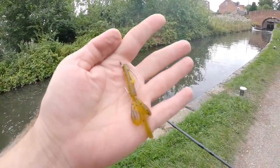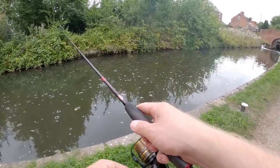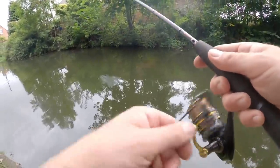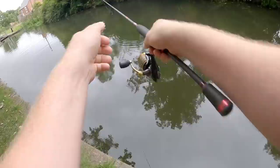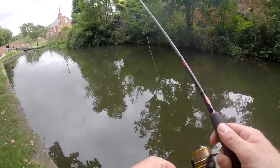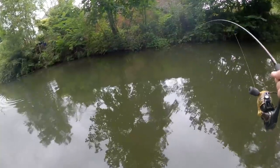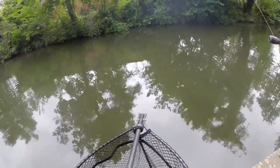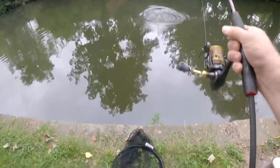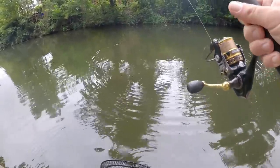Just spotted another couple of chub on the far bank. Going to chuck out this little weightless soft plastic — I think I might have spooked him though. See if I can get one to rise. There we go — nice chub on the topwater! A little topwater soft plastic. That was awesome — nice chub, crushed it right up on the surface. What a fight as well!